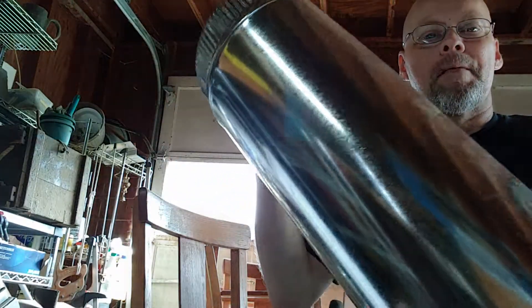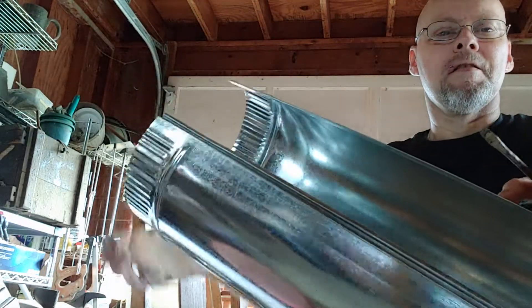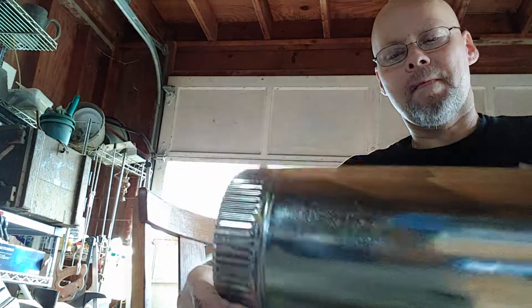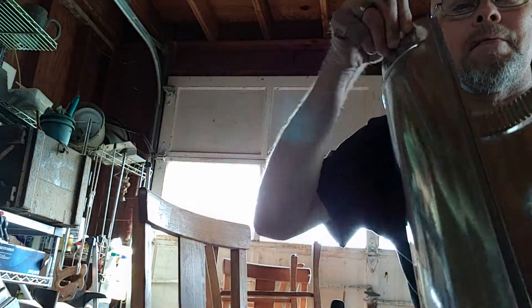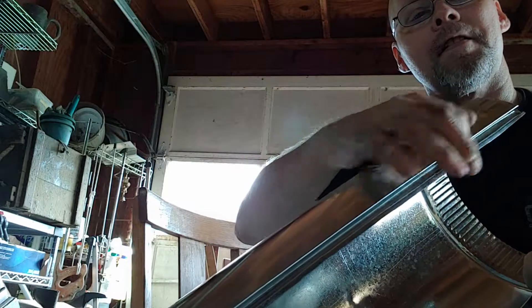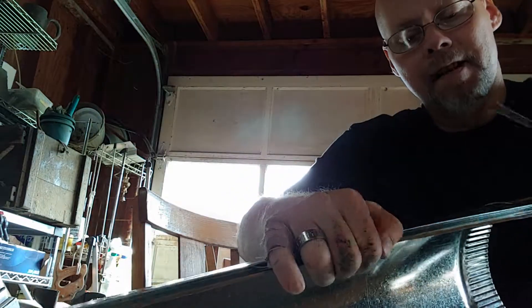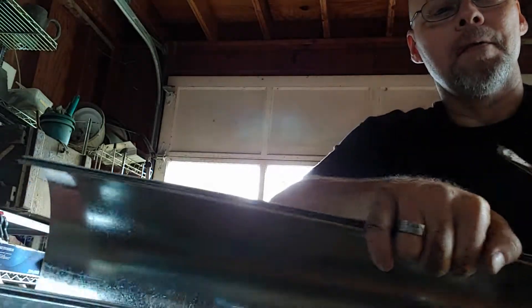We've got this stove pipe that you get from the hardware store and it's usually curved off really tight. If you want to put it together it has this lip. There's a groove right here you can see that, and what you want to do is widen that out. So you take your flathead screwdriver and just go through and bend it.